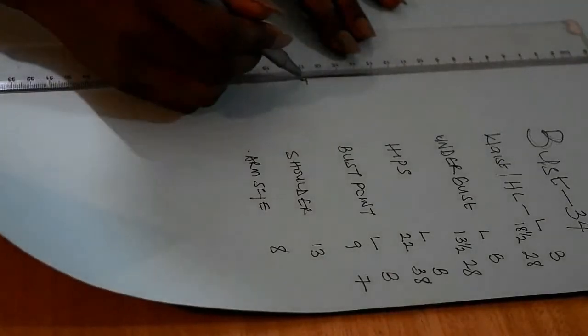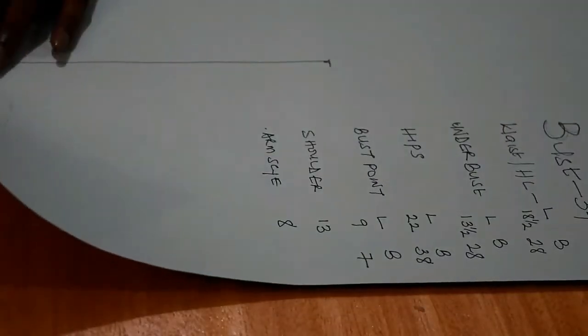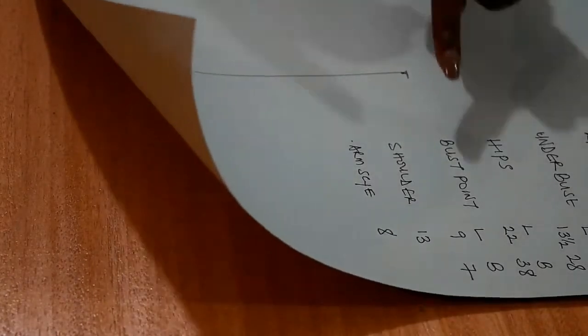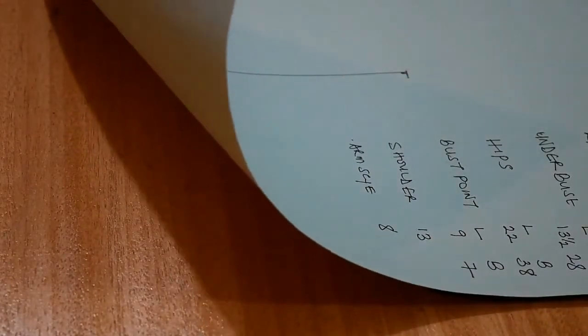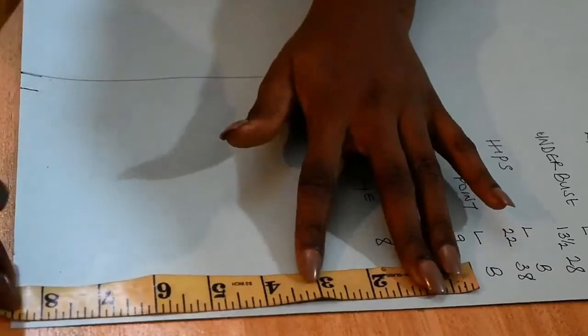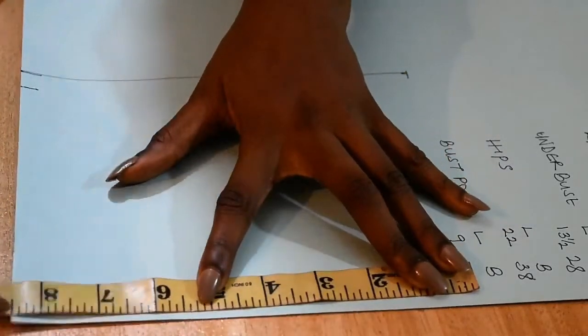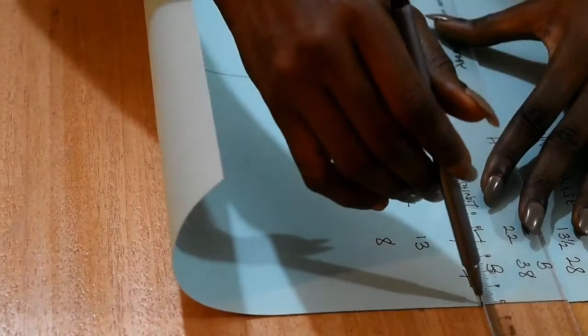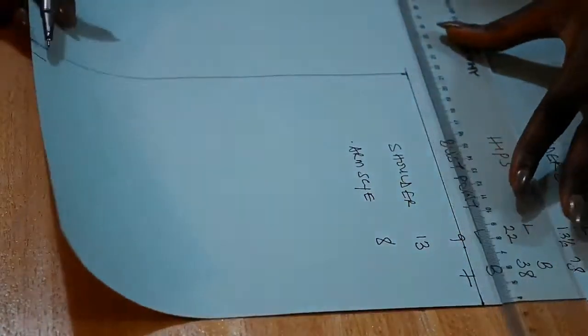I'm going to square across by drawing a line. The shoulder, the armscye, and the bust are linked. I use my shoulder to get my armscye, and I use my armscye to also get my bust. It's eight and a half by seven — not eight by seven. So now I'm done drawing those lines.